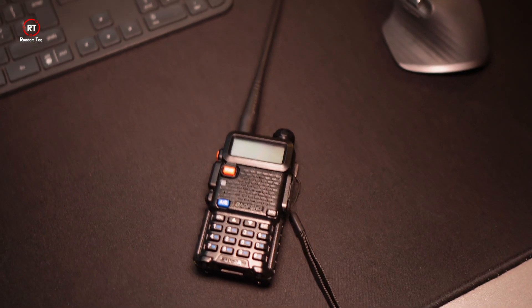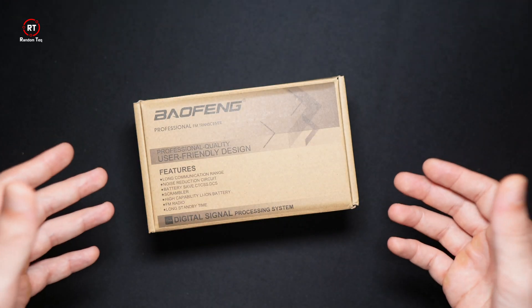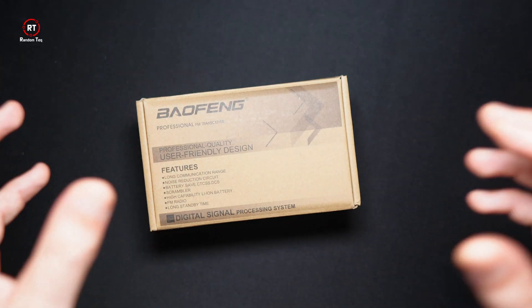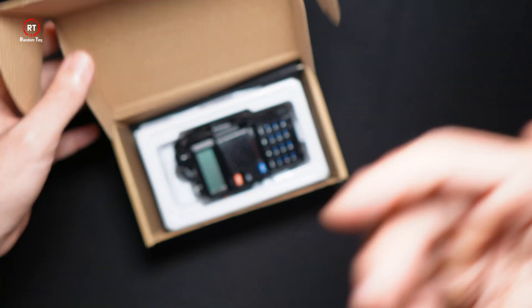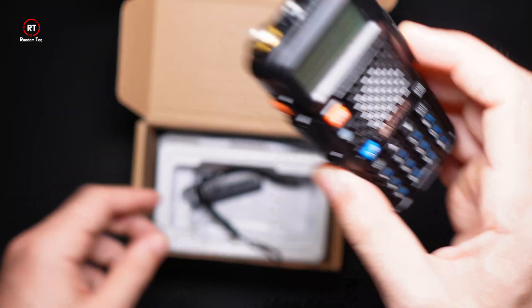Before we open it, just a quick note: depending on where you buy the device from, you might get additional or different items in the box. I've obviously opened it before, but we're just going to simulate an unboxing experience.